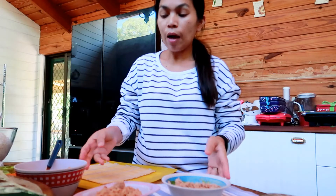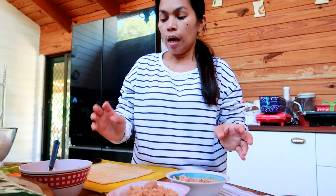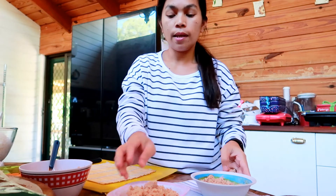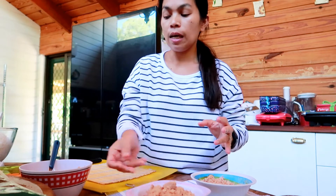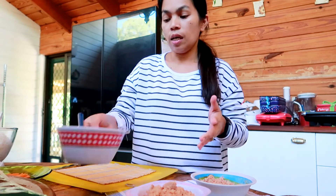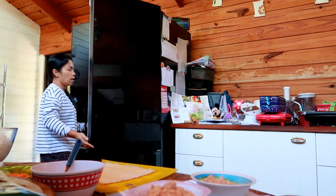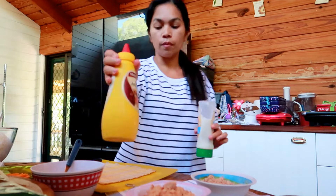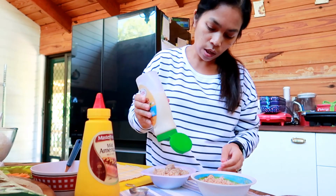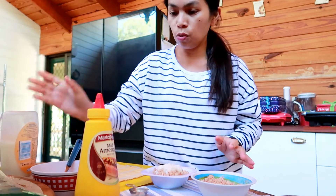Now I'm dividing the tuna into thirds. I was thinking it might be too dry so I'll add some mayo and mustard sauce to it - just a little bit - to give it some flavor. It goes nicely with tuna, right? Amber wants hers plain though - just dry with no sauce.